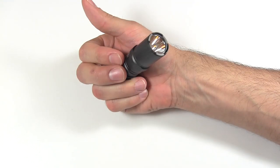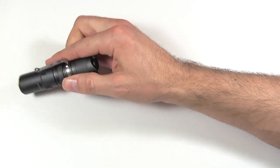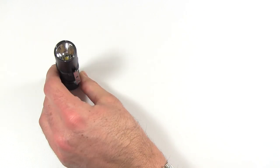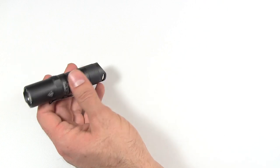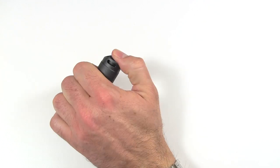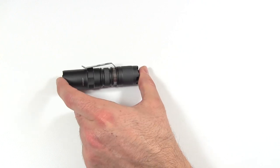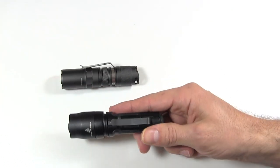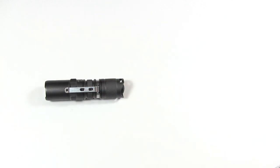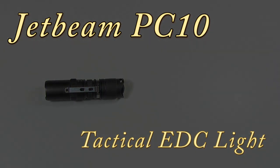Overall impressions: it's a good light, but there are a lot of things that could have been done better — the tail standing issue, the user interface, the pocket clip all need improvement. I was hoping this would be the perfect light but sadly it's not. The button feel doesn't thrill me, and it's a fairly floody beam compared to the SureFire which is much more focused. I'm not sure whether I'll keep it, but that's a quick review of the JetBeam PC10.